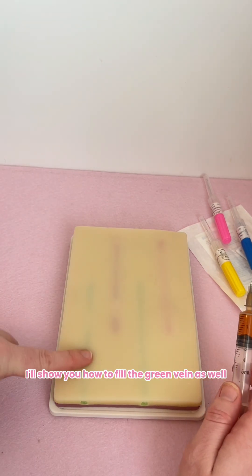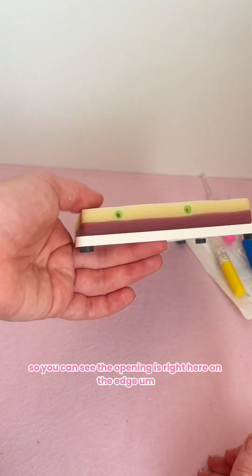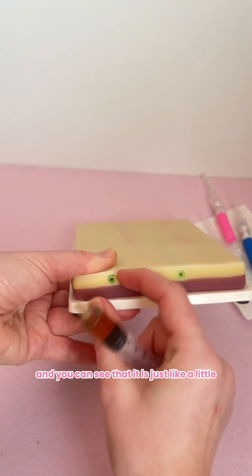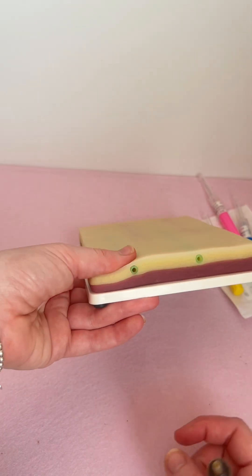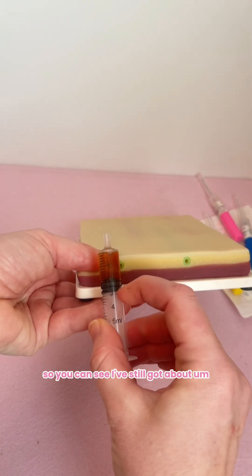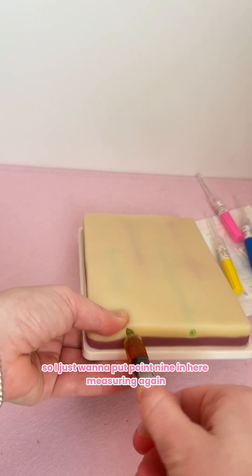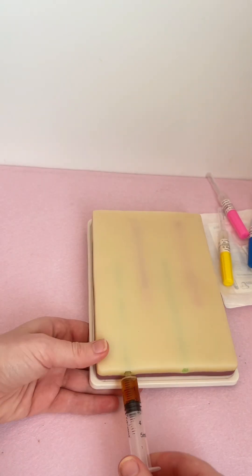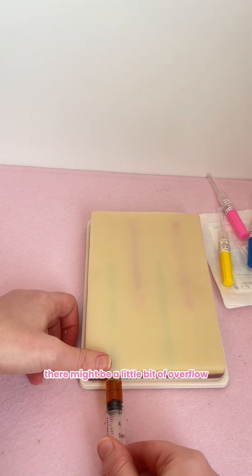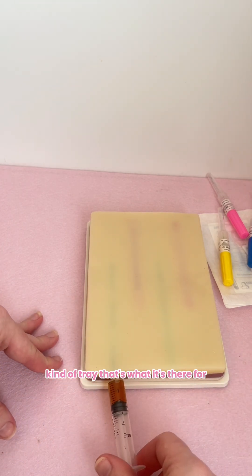I'll show you how to fill the green vein as well. Remove my needle — make sure you're very careful with your sharps whilst you're at home. You can see the openings right here on the edge. I would just hold it to occlude it, and you can see it's just like a little tubing in there. Hold it firm — this fits your syringe nice and snug. I've still got about a little bit over two mils in there, so I just want to put 0.9 in here. Fill, fill, fill — with this one there might be a little bit of overflow, but it's just going to come out and sit around in this tray, which is what it's there for.